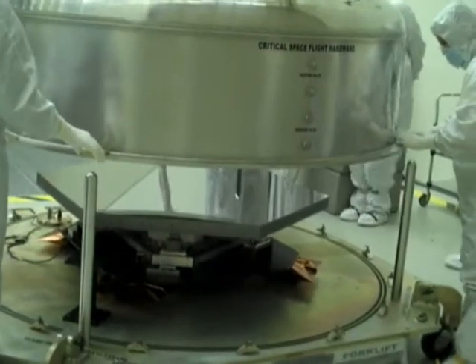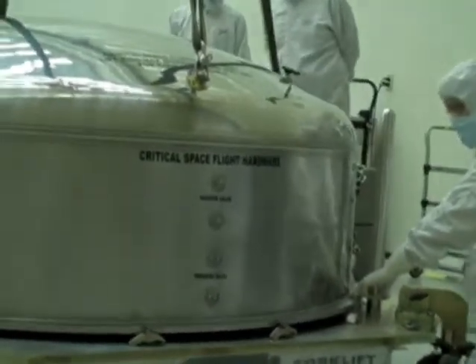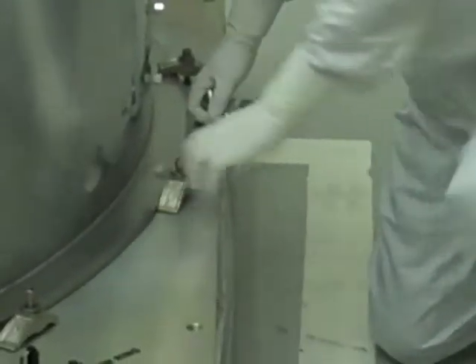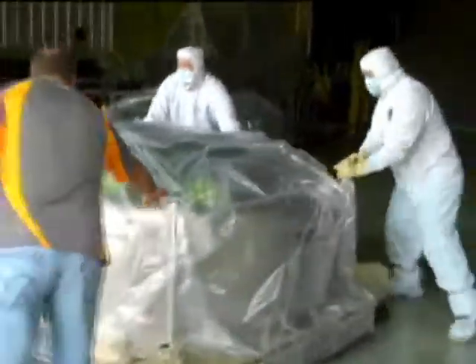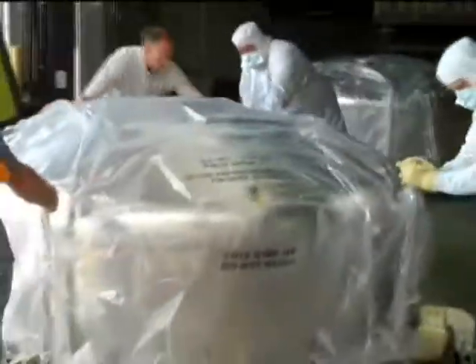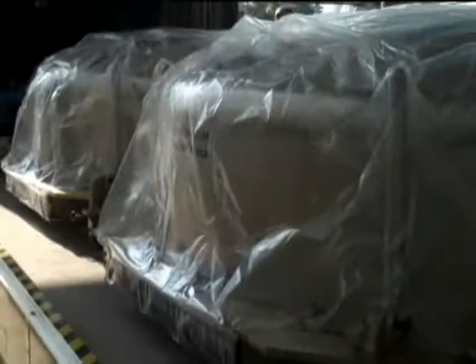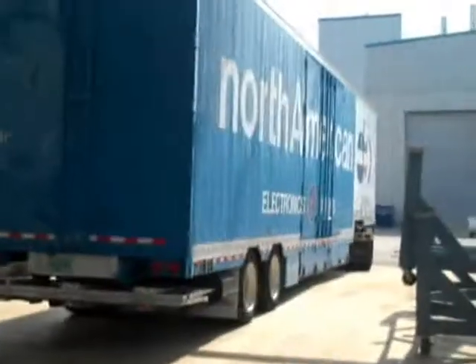We put them into these shipping containers ready to move back for further processing on the mirrors. The mirrors that you're handling will create the next generation of science that our kids and grandkids will be studying in textbooks, and when you step back from it and realize what you're doing, it is very exciting.